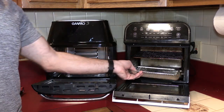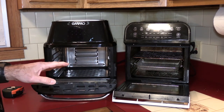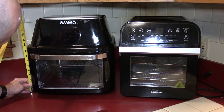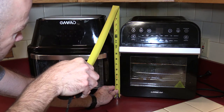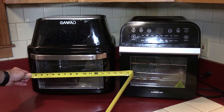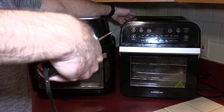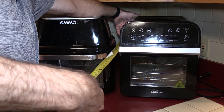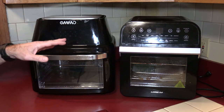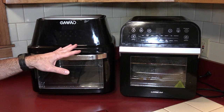The GoWise also came with a second basket — I apologize for not catching that the first time. For outside dimensions: the OMMO is slightly taller at just short of 16 inches, while the GoWise is about 14 and three-quarters. The OMMO's widest width is about 14 and a half inches; the GoWise is about 12 and a quarter. The depth including the handle — the GoWise is about 12 and three-quarters, the OMMO is 15 inches. So the OMMO is larger, but it does have a higher capacity and runs at up to 1800 watts versus 1600 watts.